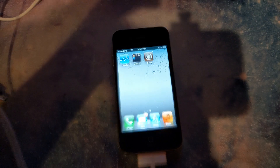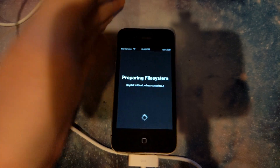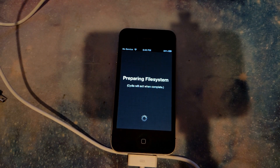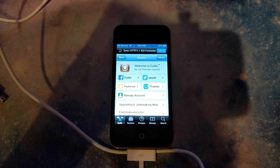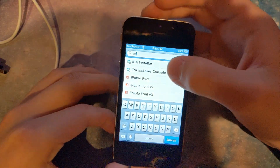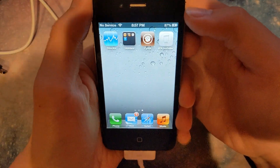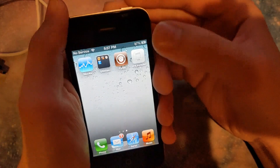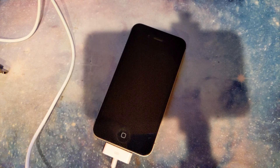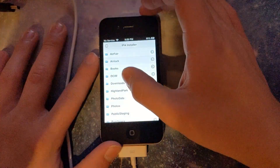YOOOOO! You see that? Cydia! I didn't even know if this thing works anymore — bro, this thing still works! I thought Cydia died. IPA installer — let's get this thing installed so I can actually install apps. There we go. I'm gonna load this thing up with a couple IPAs and see what happens. I've got a couple on here now, let's see if it actually works.